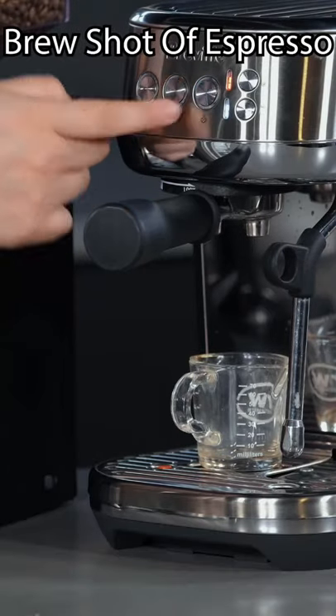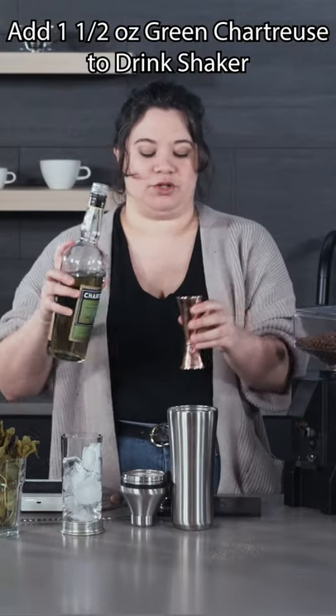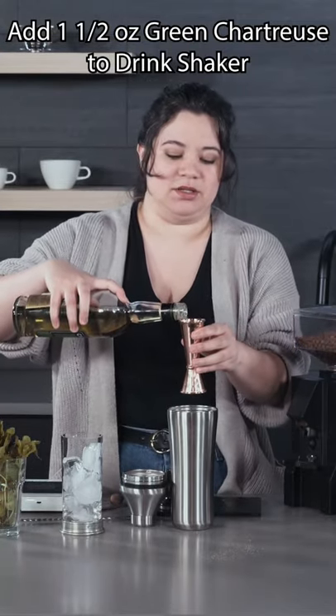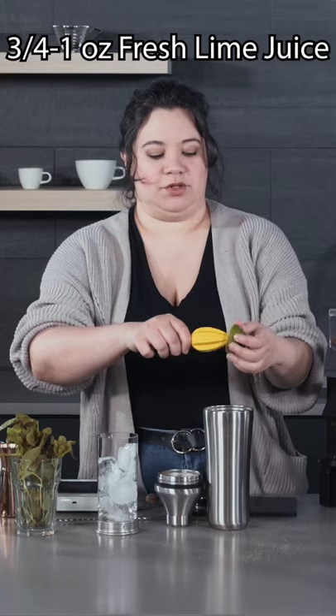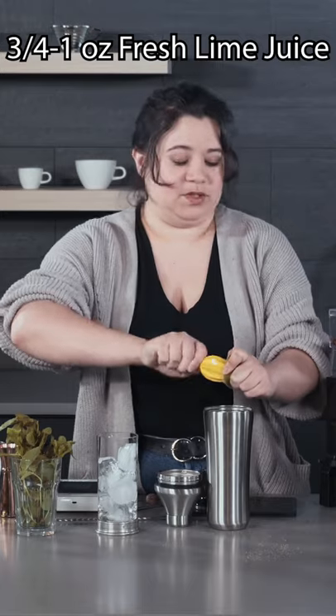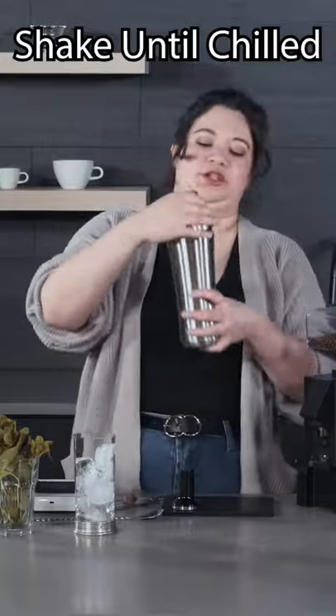I'm gonna go ahead and brew my espresso. Add one and a half ounces of green chartreuse to a drink shaker with ice. Half an ounce of caramelized pineapple syrup, the juice of one lime — a full ounce of juice. One ounce of the espresso, and give this a good shake.